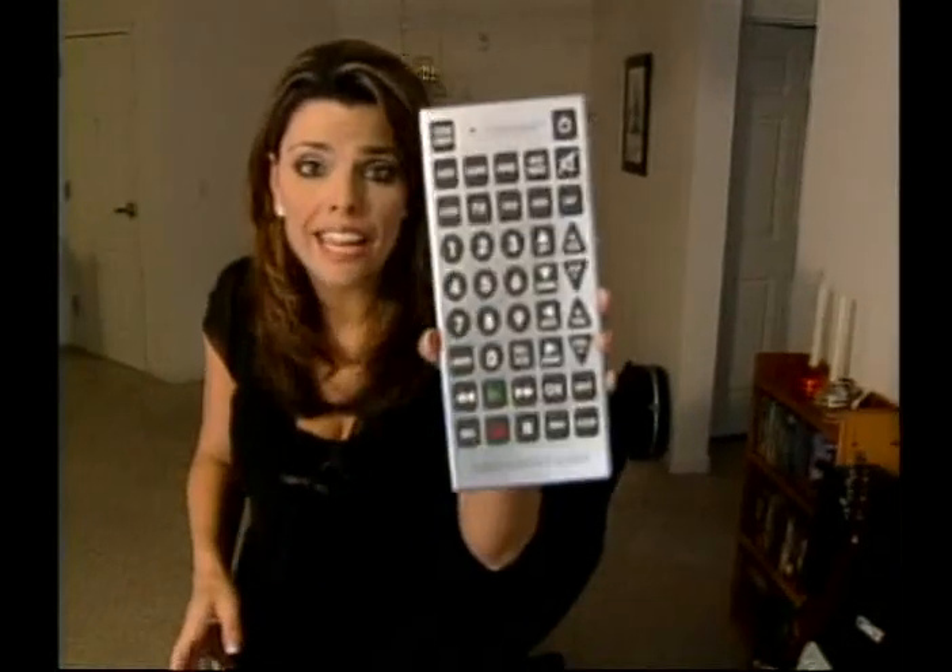Our final test of the Jumbo Remote — is it really true that you can't lose this thing? We thought we'd play a little game of hide-and-seek to test it out.